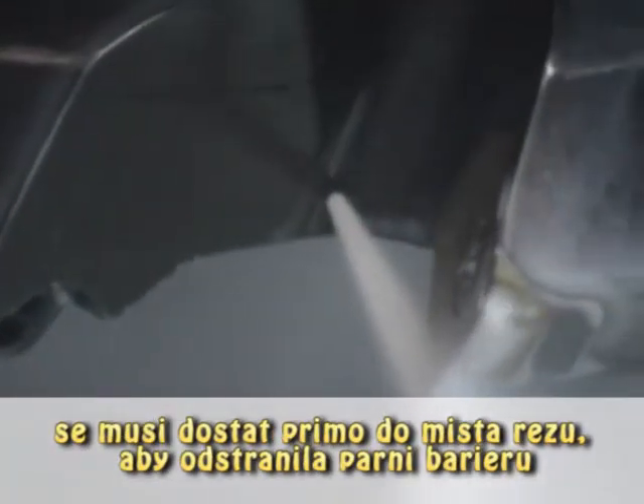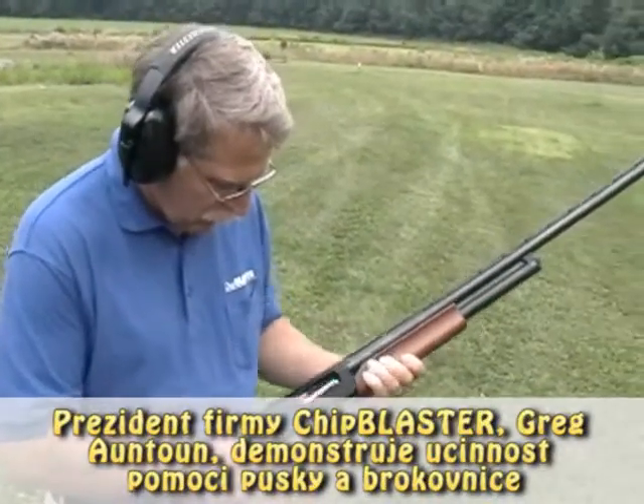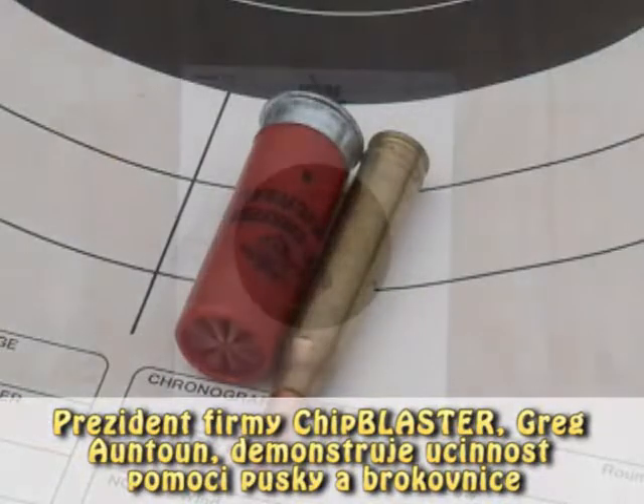But to be effective, the high pressure coolant has to actually hit the point where the chip is being formed with enough velocity to eliminate the vapor. Look at our President Greg Antone's dramatic explanation of this effect with a rifle and a shotgun.